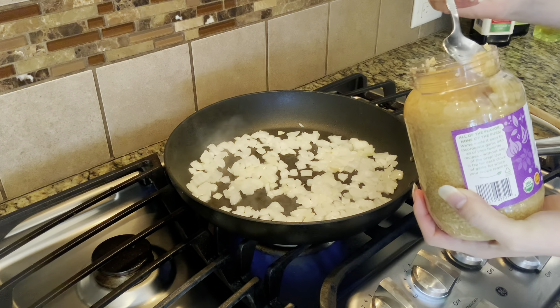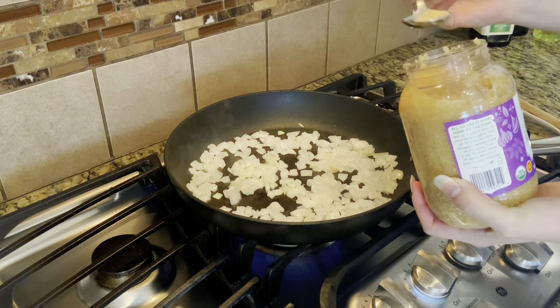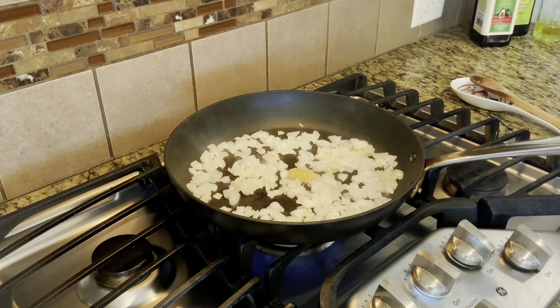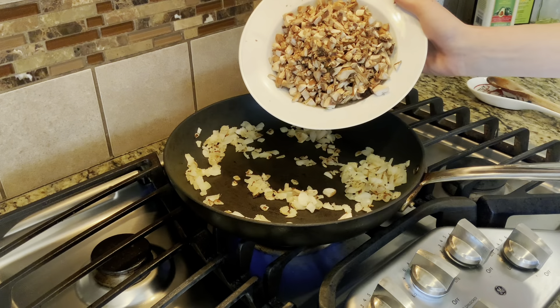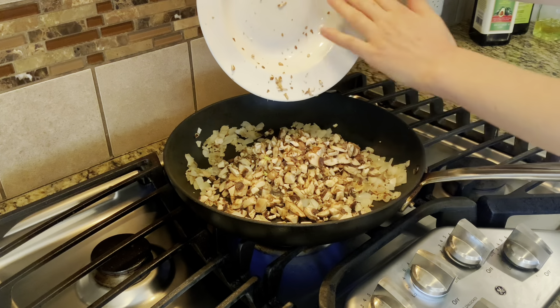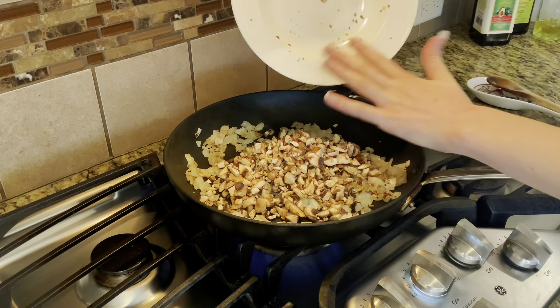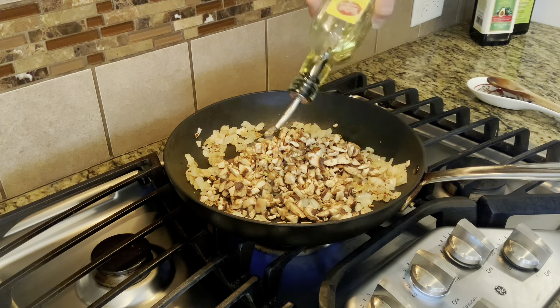I got this pre-minced garlic from the grocery store, and I am just eyeballing about maybe two to three cloves of garlic. Add that into the frying pan, and then use your wooden spoon to just give that a good mix and allow that to sauté and brown up. Once that has browned, we're going to add in our mushrooms. I cut the mushrooms pretty small for this dish, but if you don't want to chop them, then just go ahead and buy pre-sliced mushrooms from the grocery store.